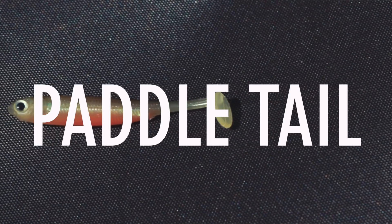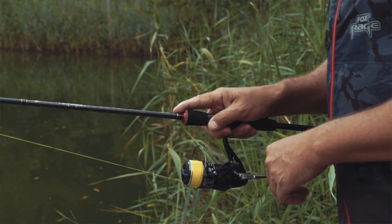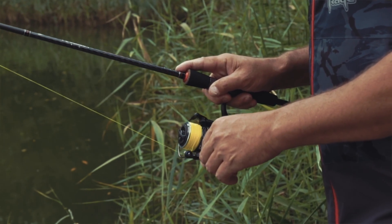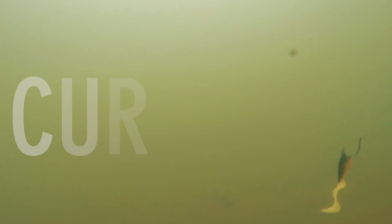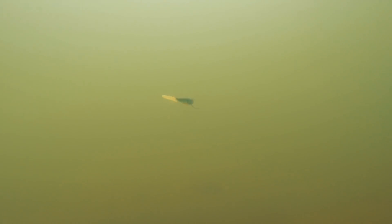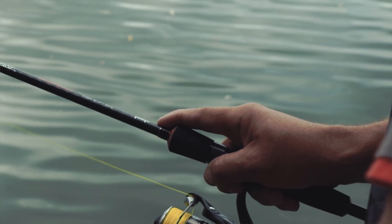Everybody knows the paddle tail, and on a steady retrieve that tail gives it a lot of action and vibration. It's also a great choice for drop shotting when the fish are chasing — it just means that you have to give it a slightly faster retrieve to get that paddle tail moving. The curly tail, like the paddle tail, has a lot of movement and vibration on the retrieve and it needs slightly less speed to make it work. So again you need some speed in the retrieve to get that tail working.